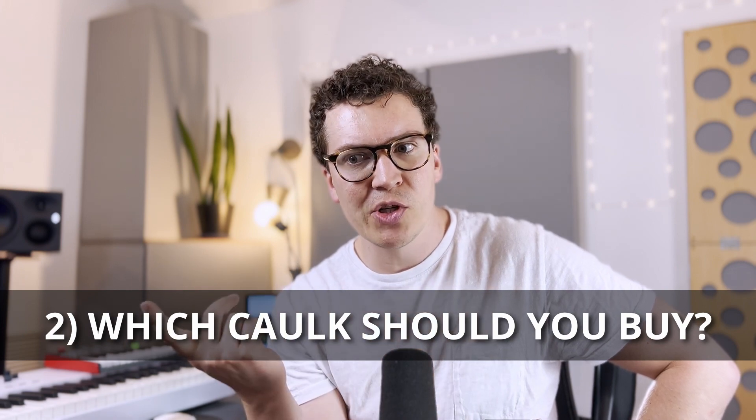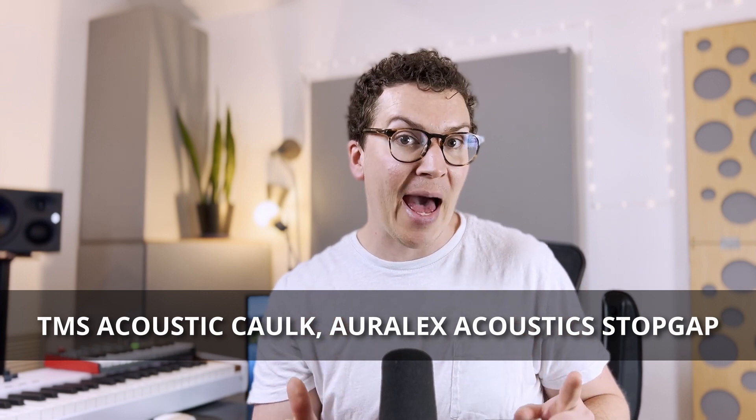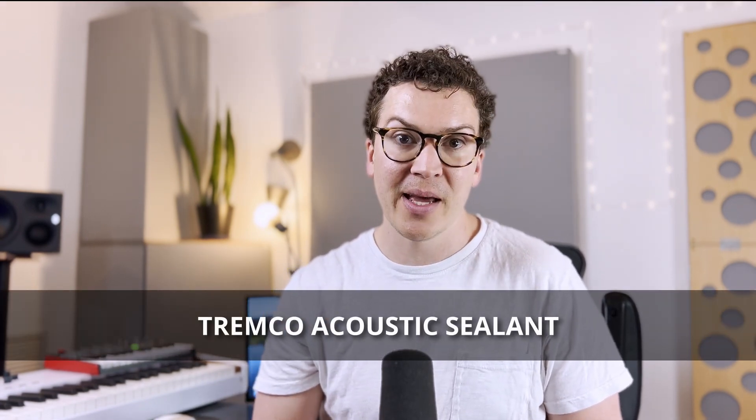The next question you may have is which one to buy. In my home studio I used the Green Glue soundproofing acoustic sealant — note this is not the Green Glue acoustic compound that comes in the green pale and is used on the back of drywall; completely different products. Some other companies to check out are TMS Acoustic Caulk, Rlex Acoustics, Stopgap Acoustic Sealant, and Tremco Acoustic Sealant.